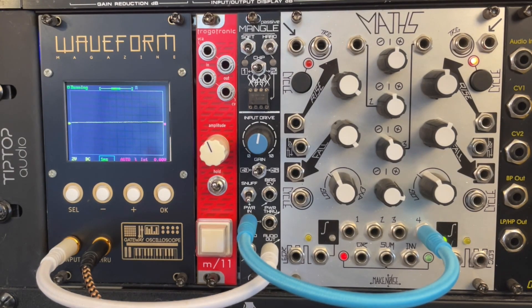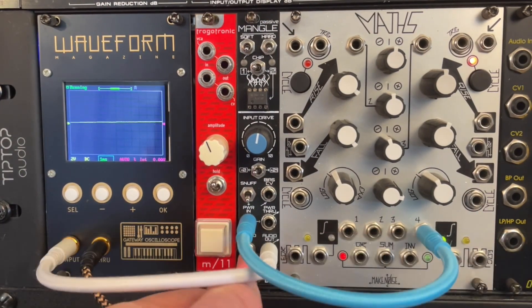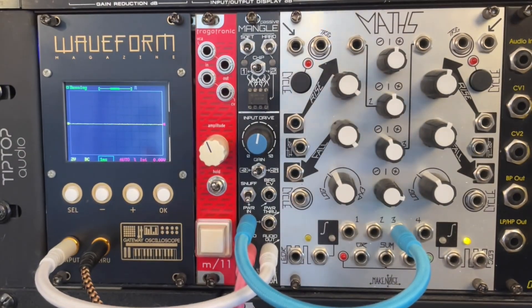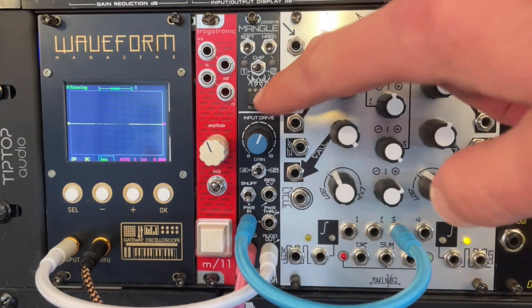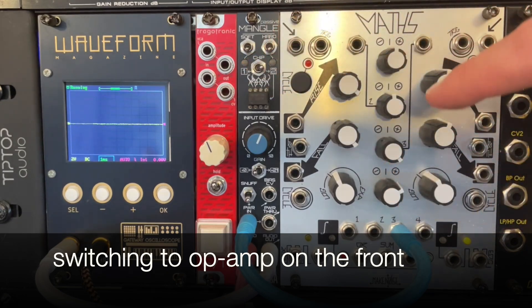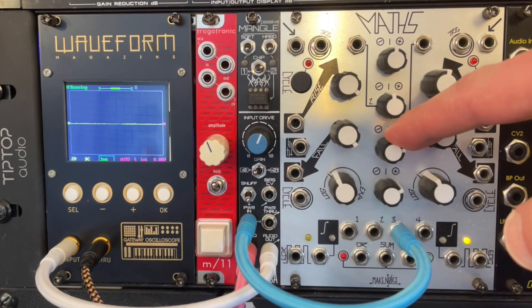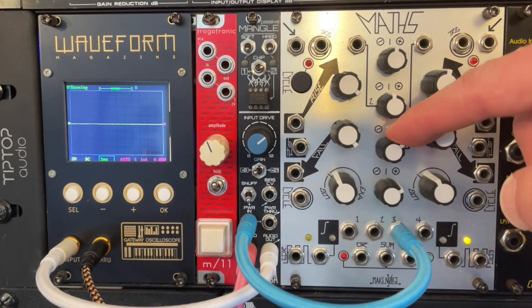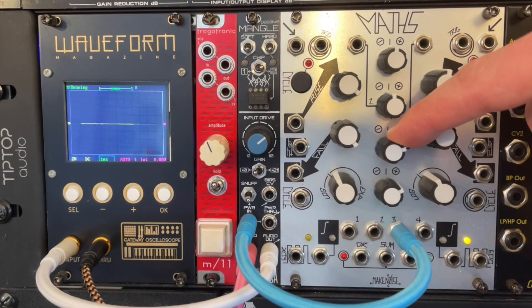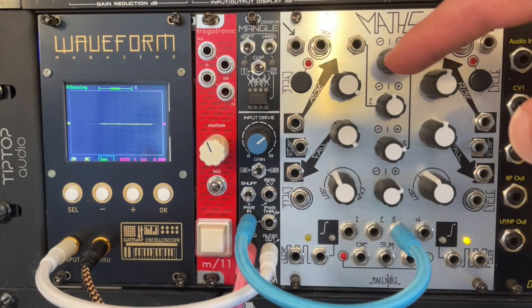By the way, I've got no input running in right now, and we can still hear the noise of ascending and retreating from our voltage there. Let's run in a drum beat. Stop the cycling for a second. Back to this knob. Just for fun, let's switch to this amp, which I can do by clicking the switch. Starve it. Switch the chip. Very different sounds between those two.